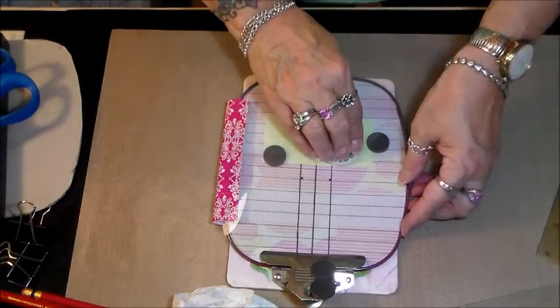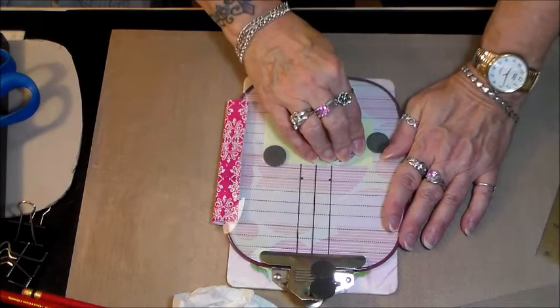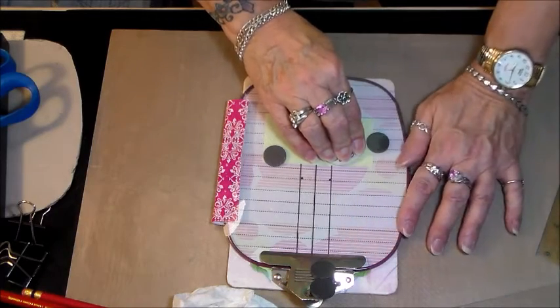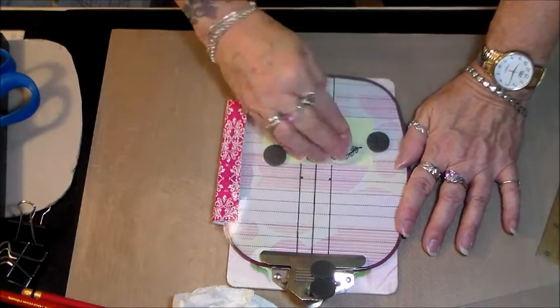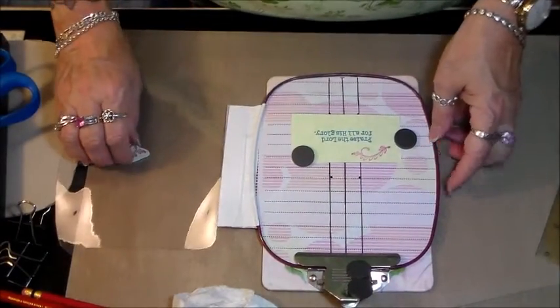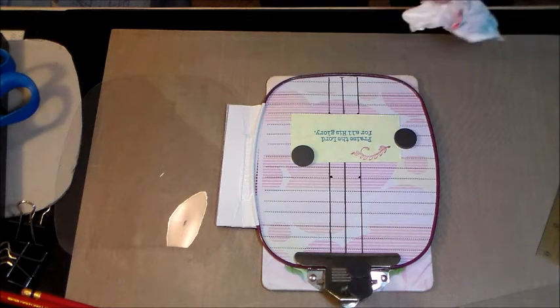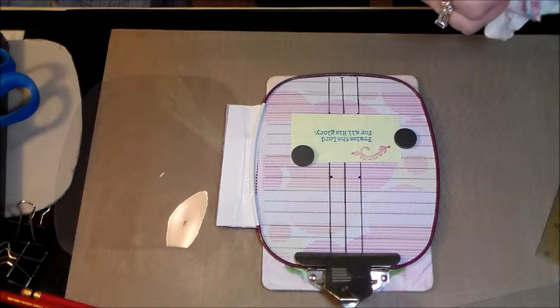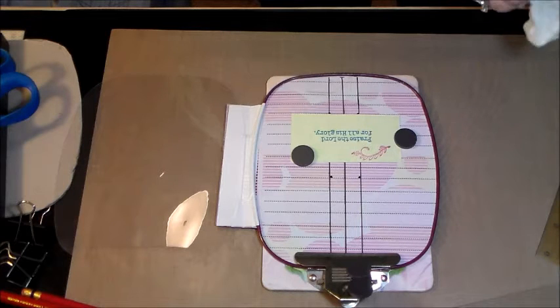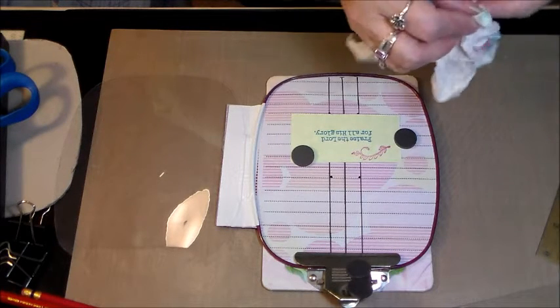I'm not sure how I'm going to remedy that. I'm going to need some kind of mark or guideline for when I close the lid down over it. For a flourish it's okay, but if it were lettering it would not be good — it would look all fuzzy. Anyway, that's my little Misti that I made. I'll continue to work with it and if I can perfect it in any way, I'll let you guys know.